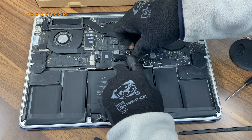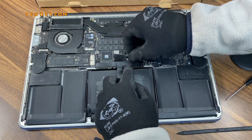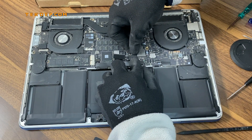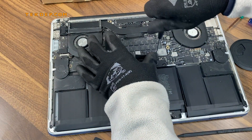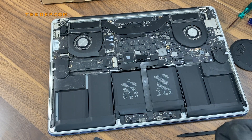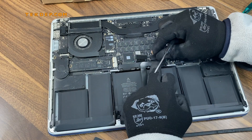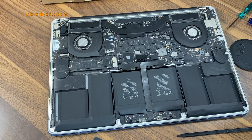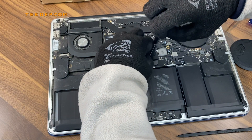Next, put the trackpad cable bracket in place. Align the bracket to the logic board and don't apply excessive pressure — you may break the screw posts inside the logic board. They're not made for Superman-level torque, so gently tighten it down and don't over-torque it.